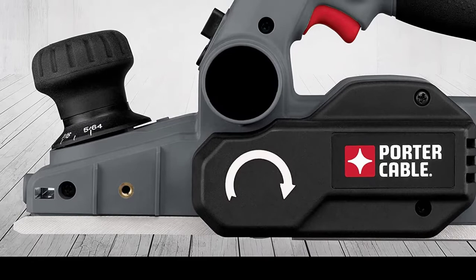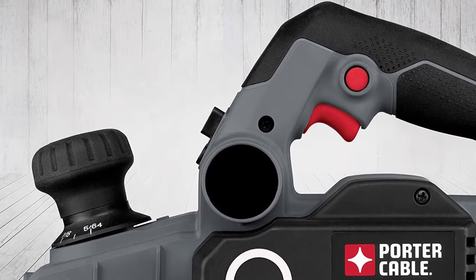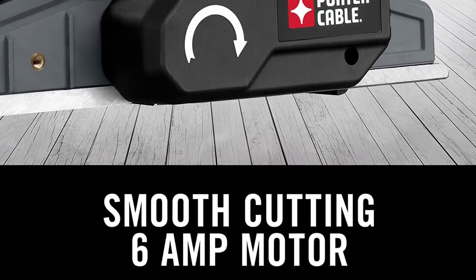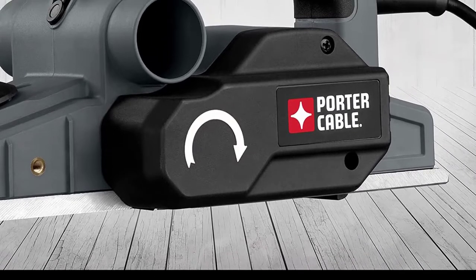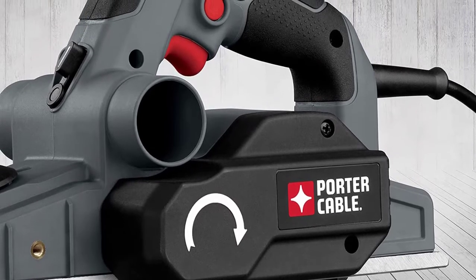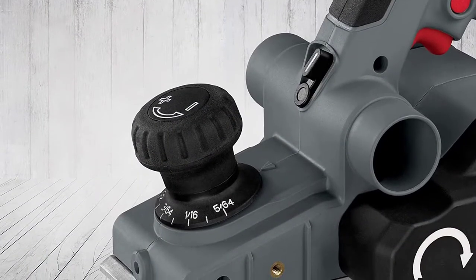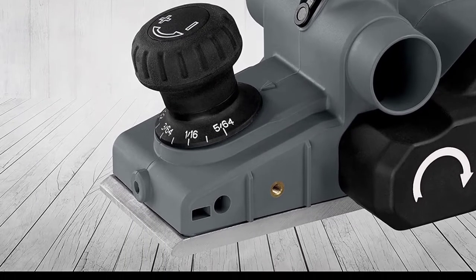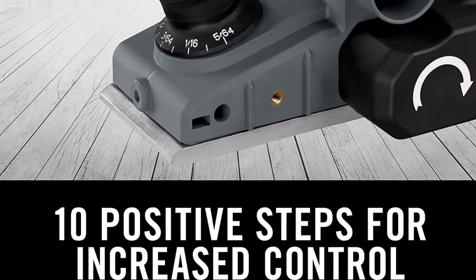For depth adjustment flexibility, this planer offers 10 positive stops, which you can toggle using an overmold depth knob that's very easy to operate. When you get to mastering edge chamfering, there are three grooves to help you with that — chamfered edges are very popular in woodworking. The planer supports dual-side dust extraction, which you can hook up to your evacuation system of choice, reducing dirt and debris. One slight inconvenience is that depth adjustment has been integrated into the front handle, which means you need to keep an eye out to avoid tripping it accidentally.